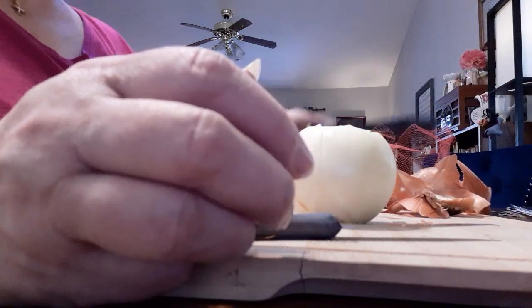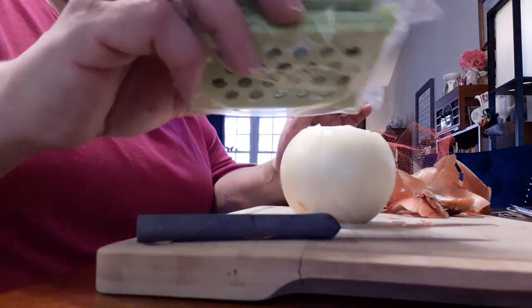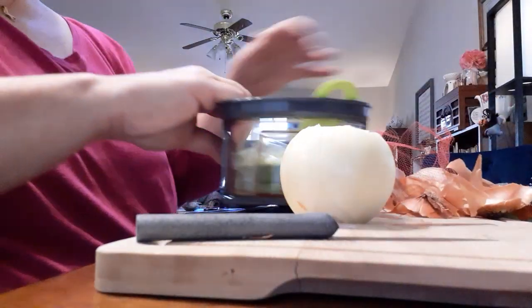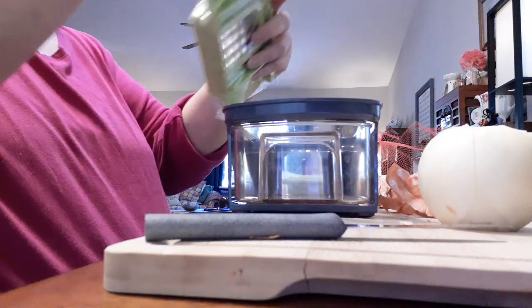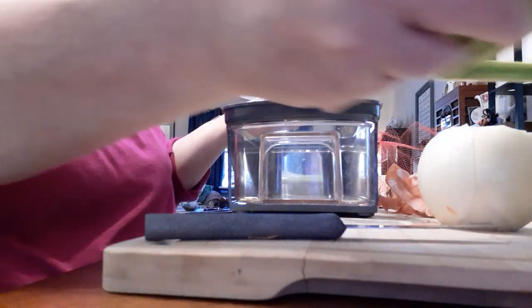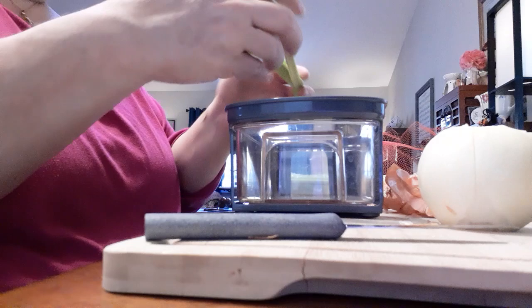I have this contraption that my sister gave me — I think my sister gave it to me. It's got all these parts and things, and I'm going to use this to chop the onion with. If you have one of these, be very careful. Onions can be frozen for up to three to six months. After that, they start to lose flavor.